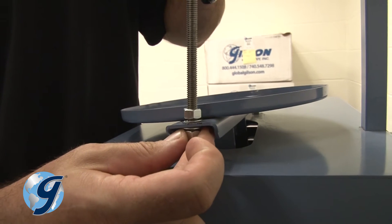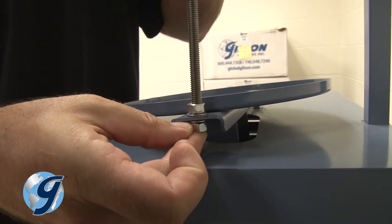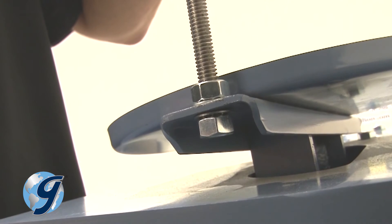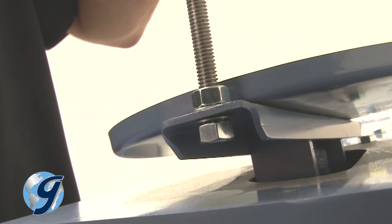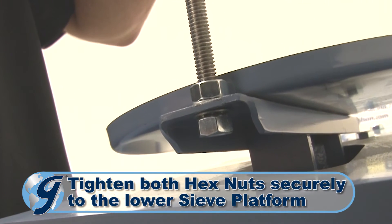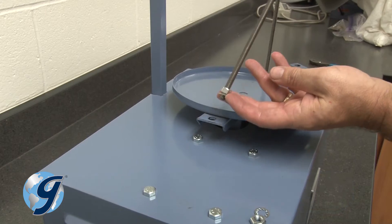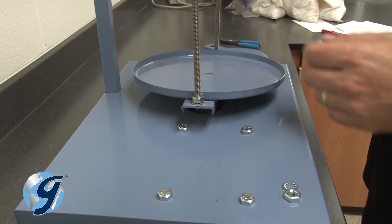Now, on the underside of the lower sieve platform, place a hex nut and lock washer onto the sieve retaining rod. Tighten both hex nuts securely to the lower sieve platform. Repeat for the other sieve retaining rod.